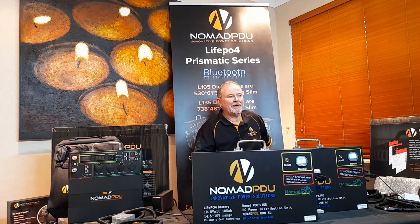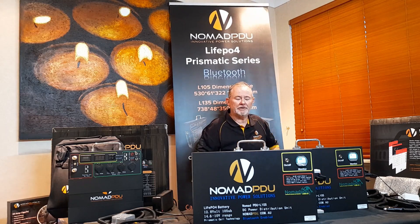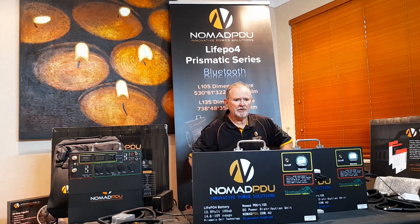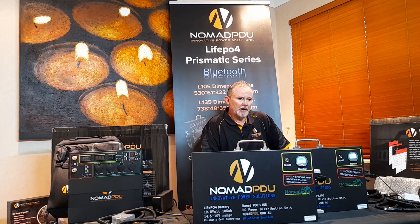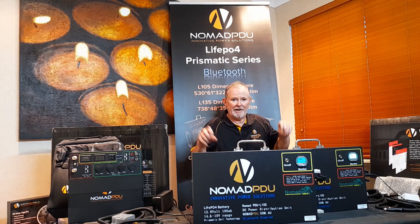At PDU today we're going to talk about how do you parallel your V5 and your L series prismatics, and can you actually intermix them. A lot of people worry about the V5 and are looking at maybe getting an additional battery just to give them some more amp hours.